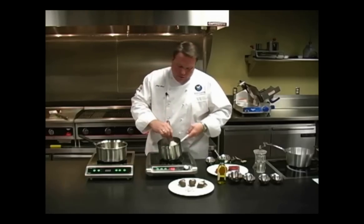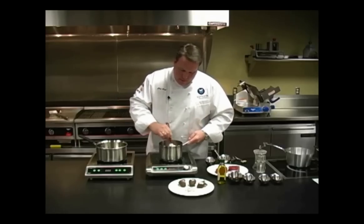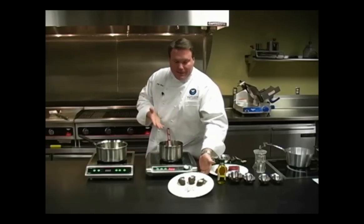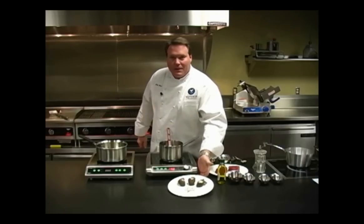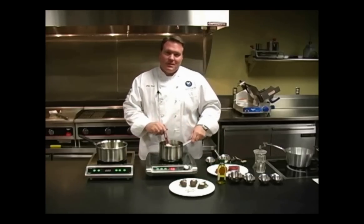We've done the chocolate a little bit ahead of time just to show you. Here are some quick little items we've put together as a quick, easy, and elegant-looking appetizer or sweet treat — something you can do easily with some chocolate and the Mirage Pro induction unit.